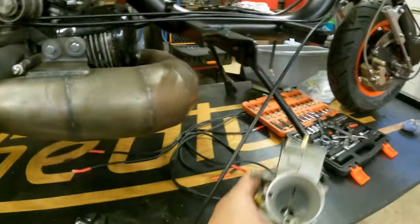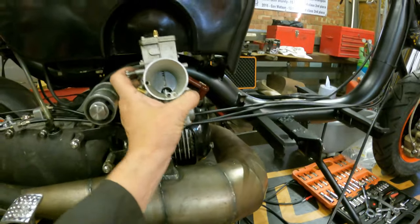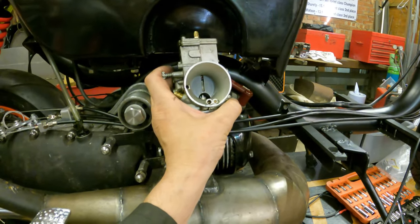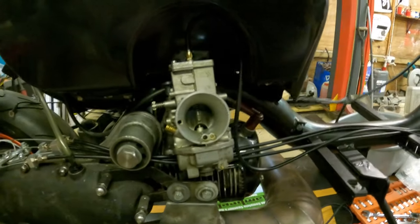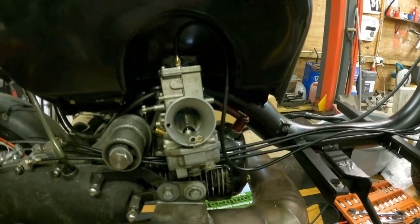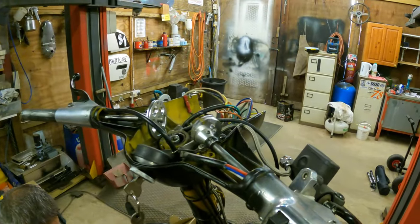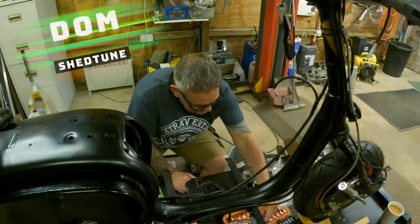Next is the carburetor. Let's get the TMX on, in position, and make sure the throttle returns. Carb's on, cables on. And that quick action throttle is nipping around nicely.